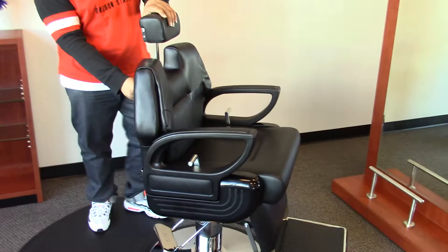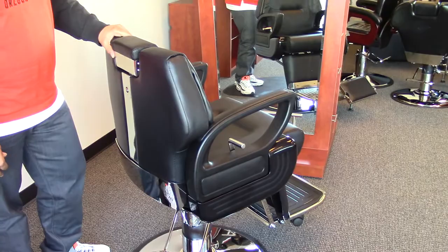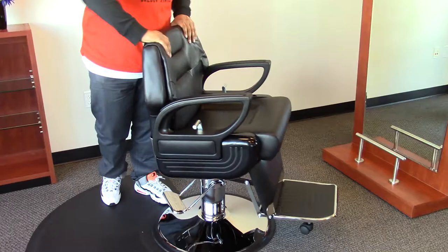This chair comes standard in black or brown with a high quality vinyl that is fire retardant. It also has a high density memory foam inside which keeps the chair's shape — over time it doesn't lose its shape or form.